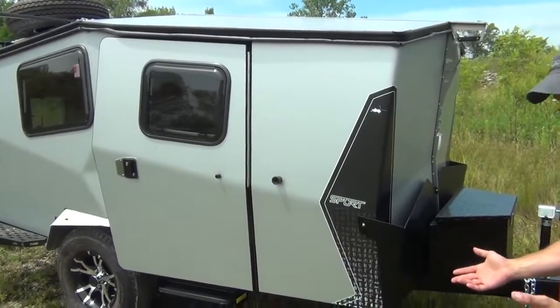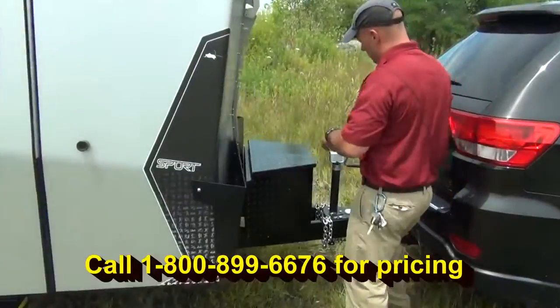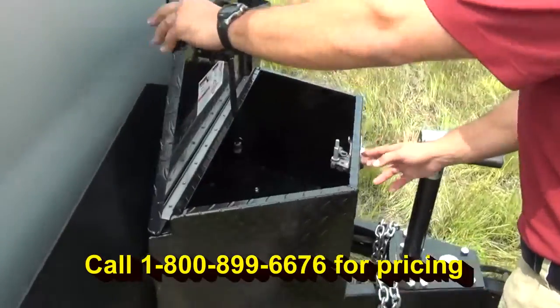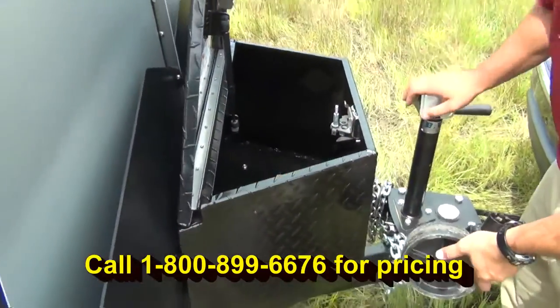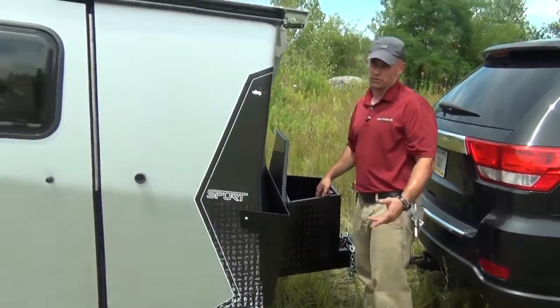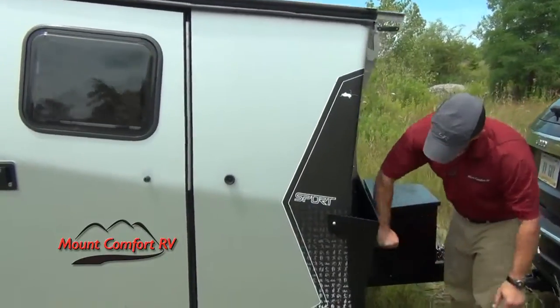Starting out with the front, we do have it optioned with the storage box. If you open this up, you'll see we've got our wheel in here. When you're ready to put it down, just crank your jack down, put the wheel on, get it off the vehicle, and you can roll it around very easily.